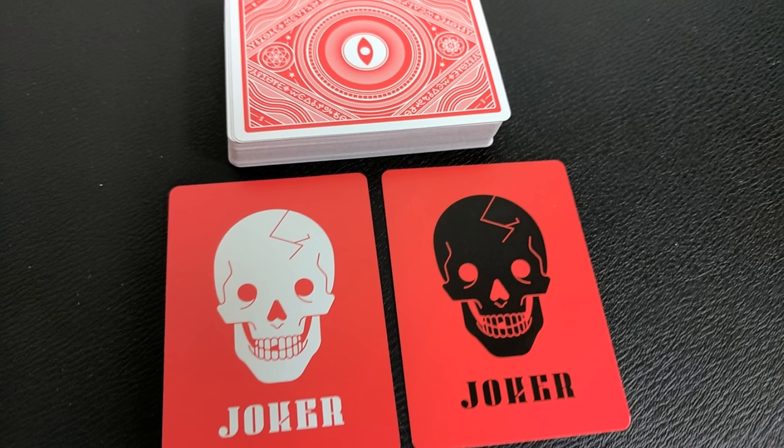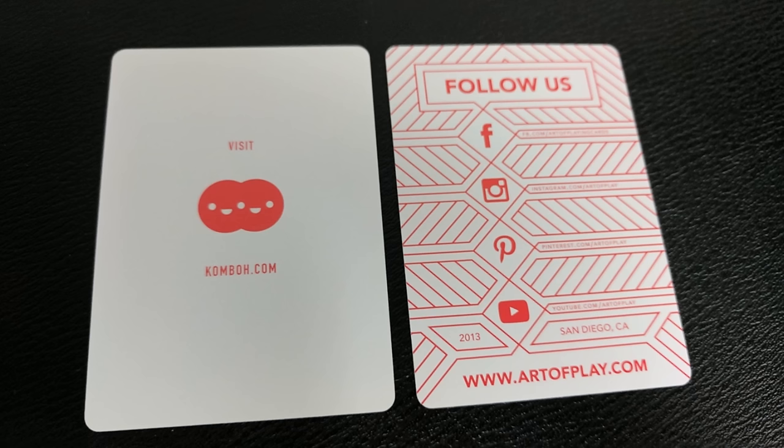With this deck, you'll get two original jokers — one black, one white — depicting a skull smiling at you with the word joker beneath. You'll also get two extra cards: one for the Combo Creative and one for Art of Play.